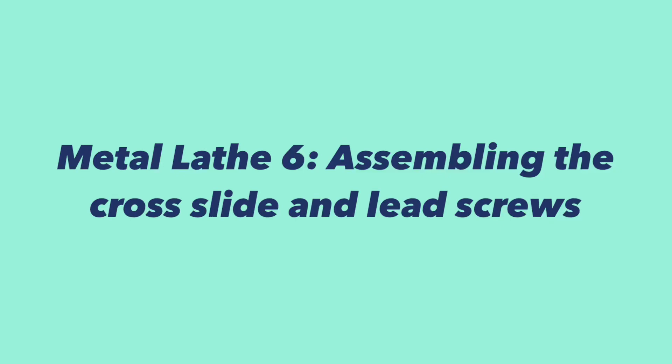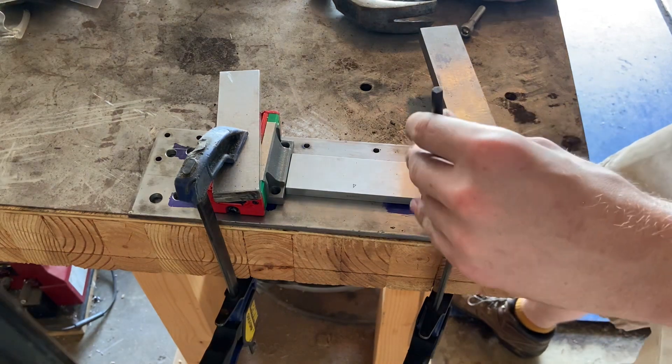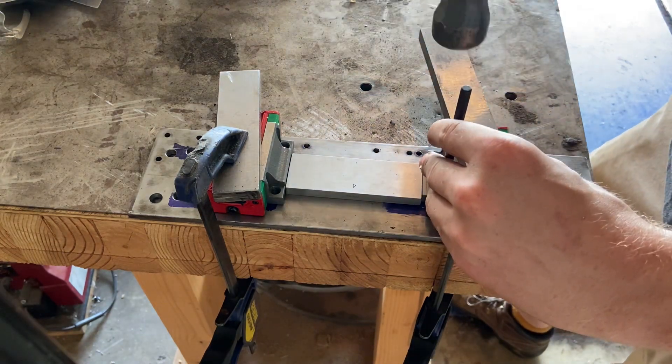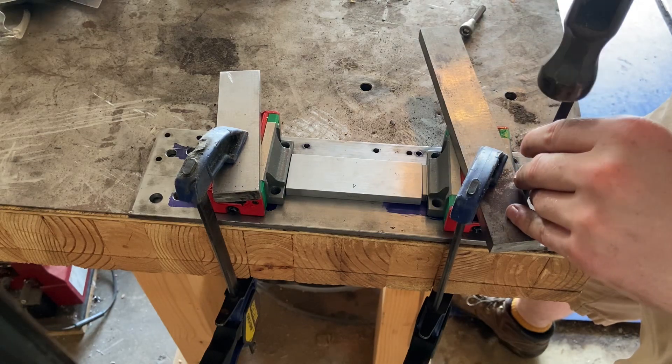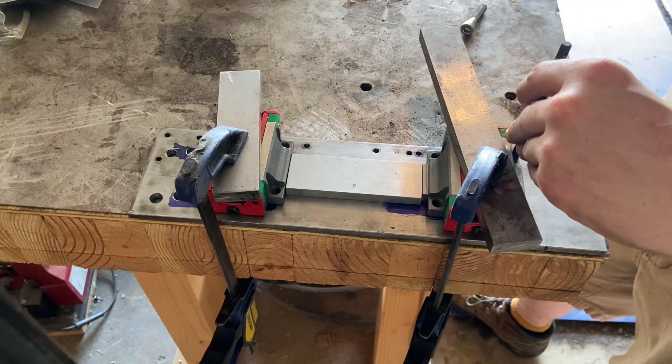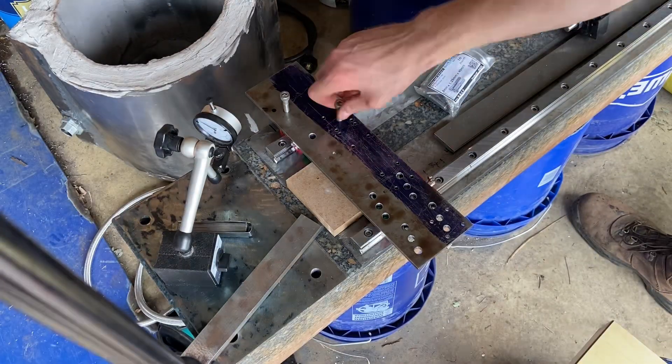Hi, welcome back to the metal lathe series. This is episode number six, where I'm assembling the lead screw components and mounting them to the main lathe body, starting to assemble the full body of the lathe with the cross slide getting bolted down to the main ways and starting to align the two sets of rails.